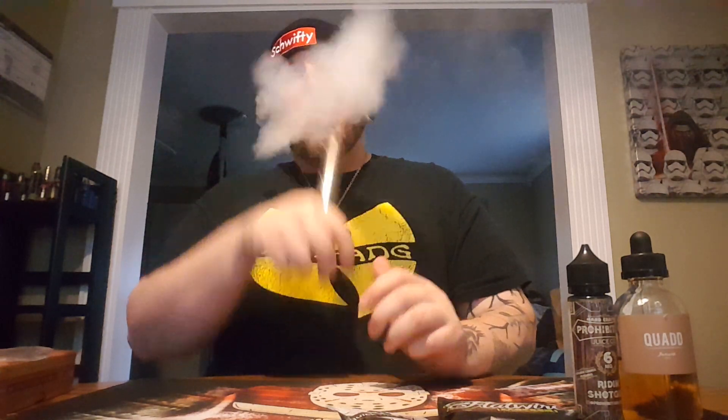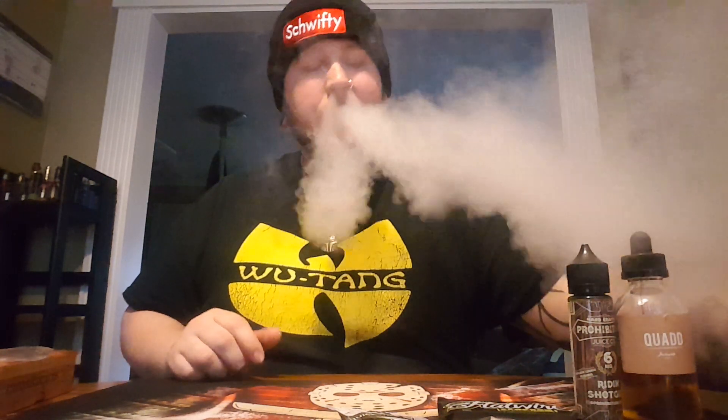It is a 26650 or 18650 mod. It's preferred 26650 but you can use 18650. As always, just make sure your batteries are up to handle whatever build you put in there.